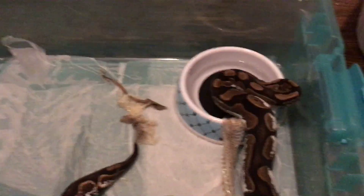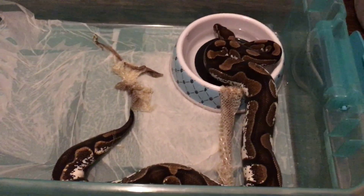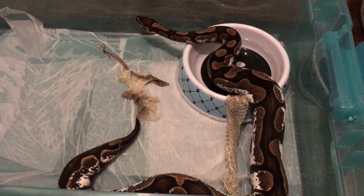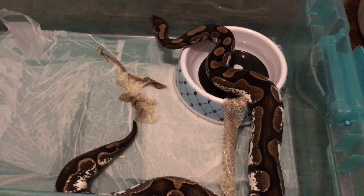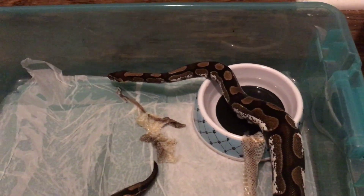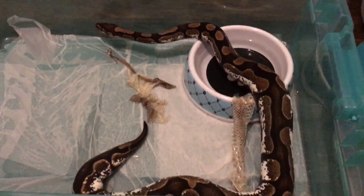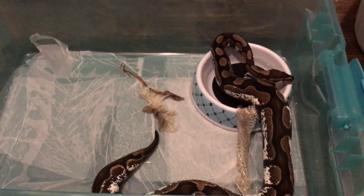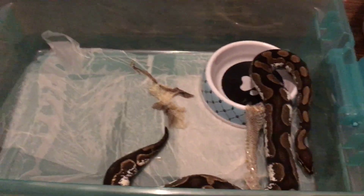I'm still gonna put her in to soak in a little warm water so those other two little pieces of shed that are stuck on her can just fall off. Y'all comment down below, hit that notification bell, share the video, subscribe, and let me know what y'all think about this video. Reese's Pythons — I'll talk to y'all in my next one.